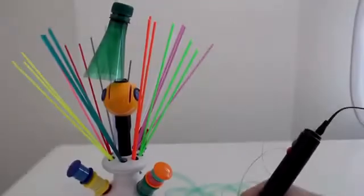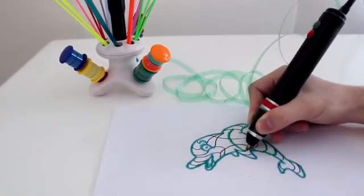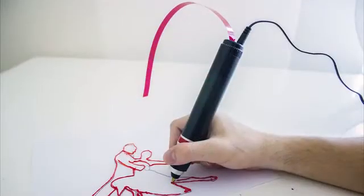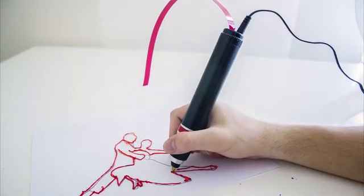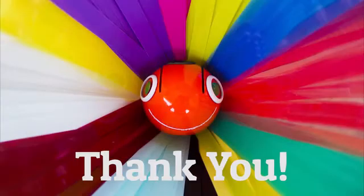You save time, money, and you're helping the environment. 3D printing should be affordable and accessible to everyone, and this is just the beginning. Please support our journey and help us bring Renegade's unique take on 3D drawing into the market. Back us today!